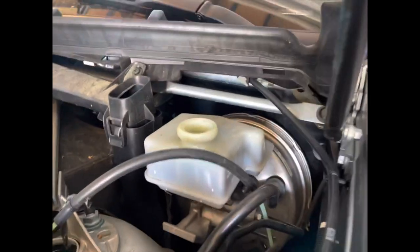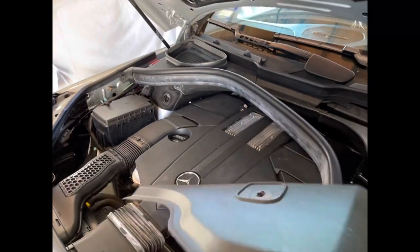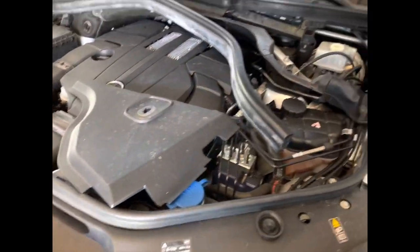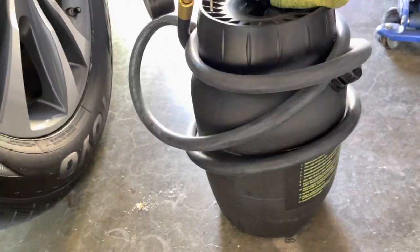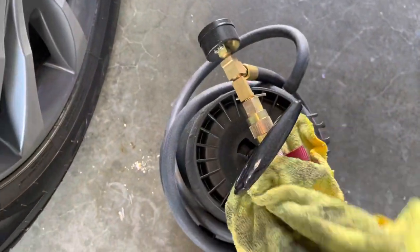I'll get it done. This cover just lifts out — it's just got three tabs, nothing holding it on the bottom, so once you pull this seal away it comes right out. What I'm using here is this brake bleeder that some buddies of mine had at a dealership that we used for years, so I trusted it.